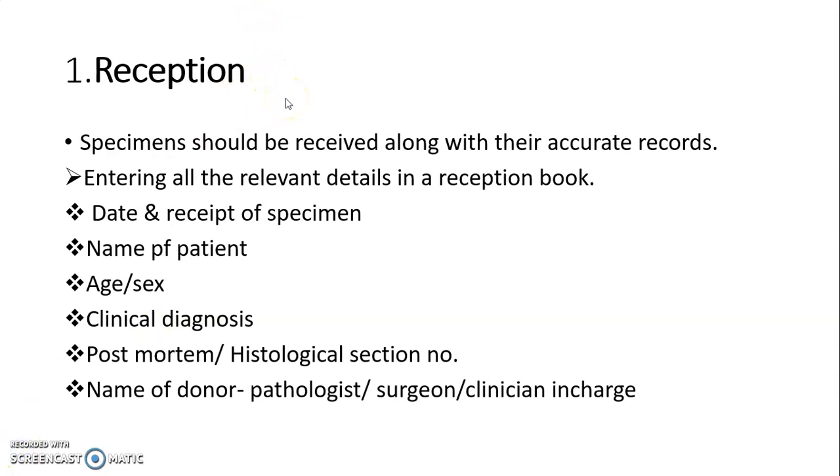Reception of specimen: the specimen should be received along with accurate records, entering all relevant details in a reception book. This includes date and receipt of specimen, name of the patient, age, sex, clinical diagnosis, the post-mortem or histological section number, and name of the donor — i.e., pathologist, surgeon, or clinician in charge.